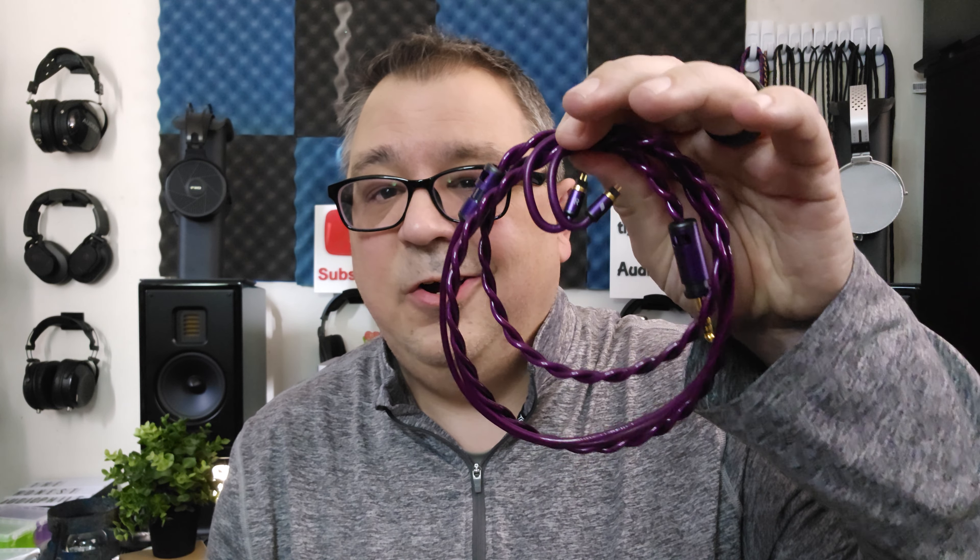Cables — this can be controversial. Some people believe that cables make a difference, some say they don't. Some say you only need a couple-dollar cable, others say you need several-hundred-dollar cables to make a difference. Some say silver makes a difference, copper makes a difference, silver-plated copper — all kinds of different things. There are all sorts of beliefs about cables, so buckle up. This could be controversial, so please put on your sensitivity sensors and let's talk about cables.